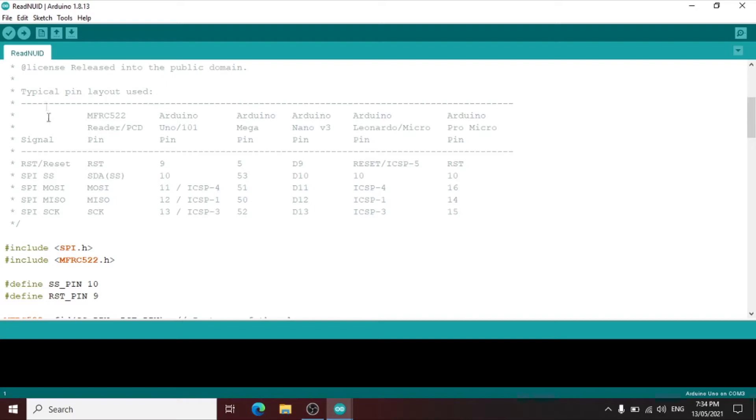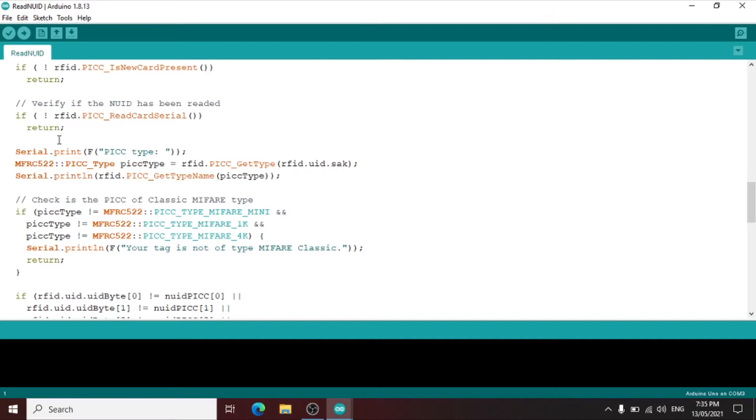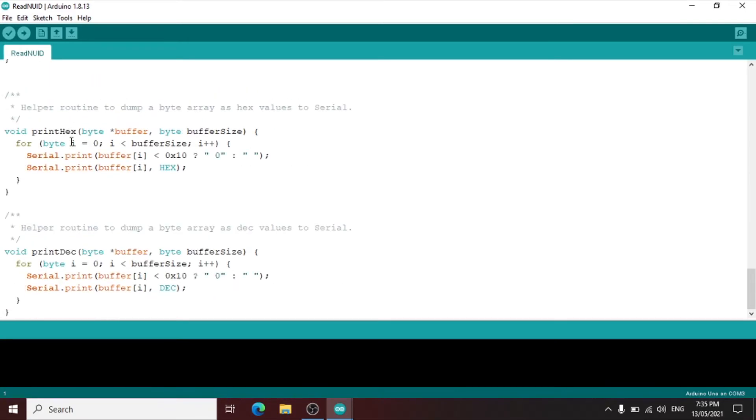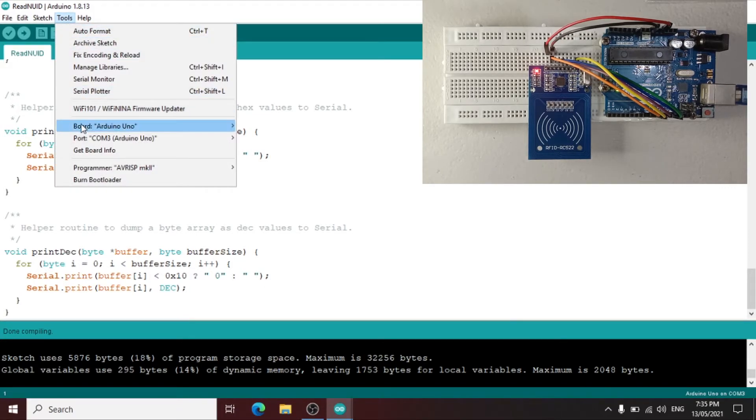There are comments showing pin assignments if you use a different board. This is the program to read the RFID tag and RFID card. Let us verify first the program if there's an error. Done compiling — the program encountered no error. We can upload now. Before we upload, let us check the Arduino Uno board if properly set up and the communication port if properly available, and let us now upload the program.